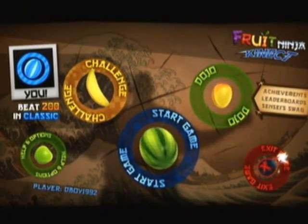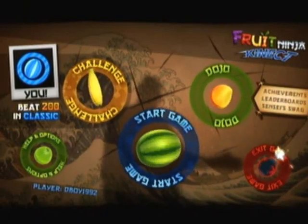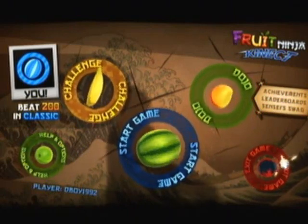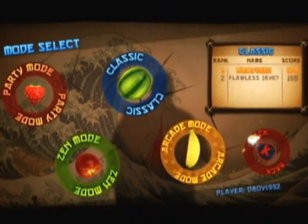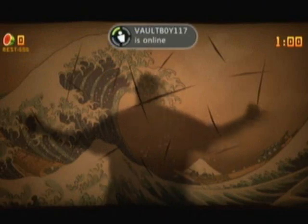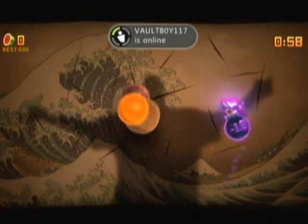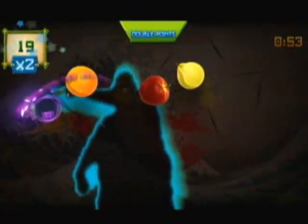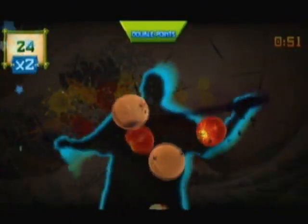Hey, what's up everyone. Here's my review for Fruit Ninja Kinect. This is going to be a different review from all the other ones because it's going to be less category-based and more just talking about the game, because there's not really much of a story — actually there's no story — not much in terms of graphics or sound either. So I just wanted to talk about what modes there are and tell you if it's fun.